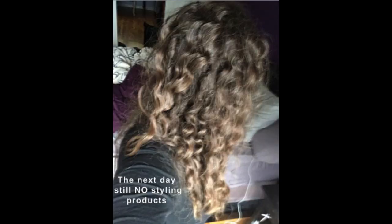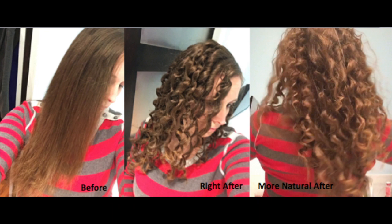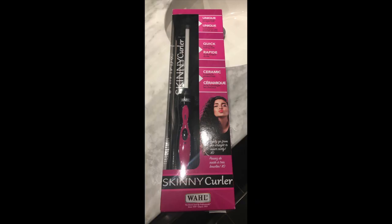I'm definitely impressed with how well it works, and because the ceramic barrel is a little bit square, it keeps the hair in that shape and they're tight curls for a long time. Thanks for watching and I hope this was helpful. Bye!